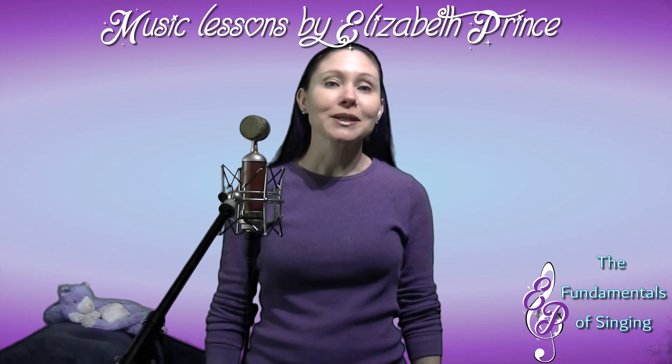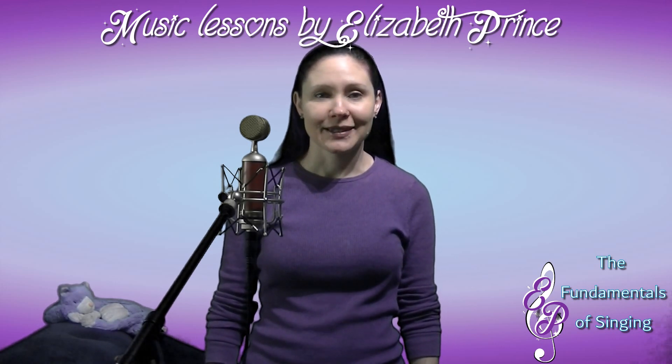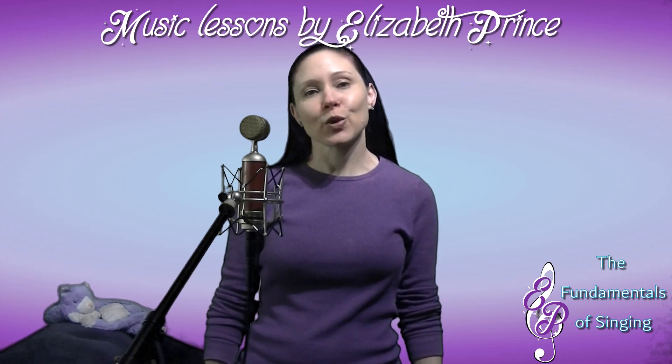Welcome to my video series, The Fundamentals of Singing. I'm vocal instructor Elizabeth Prince. Today, I will address proper breathing for singing.